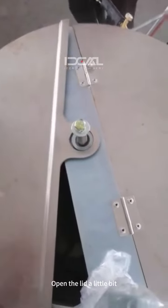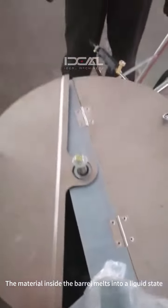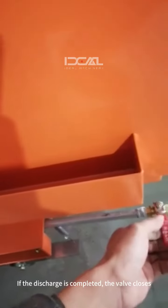Open the lid a little bit. The material inside the barrel melts into a liquid state. If the discharge continues, the valve does not need to be closed. If the discharge is completed, the valve closes.